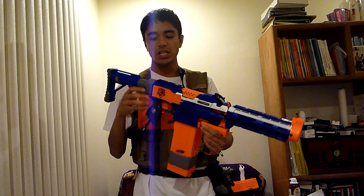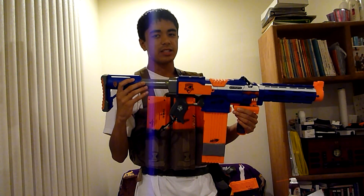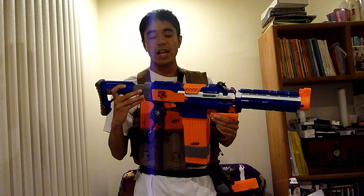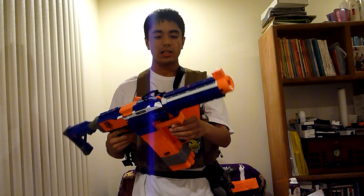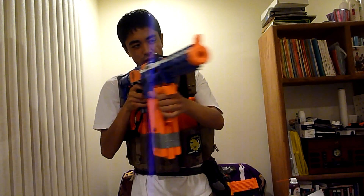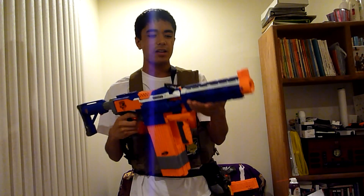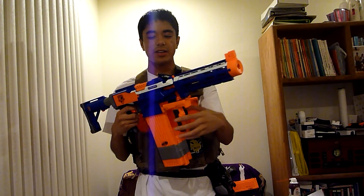For customization, I'm going with the Raider stock over the Retaliator stock because this can simply extend or go in — I like having options and being versatile. I'm going with the Retaliator grip not just because it looks cool, but because it gives me better horizontal left and right movement. And the Retaliator barrel for stability and better accuracy on my shots.